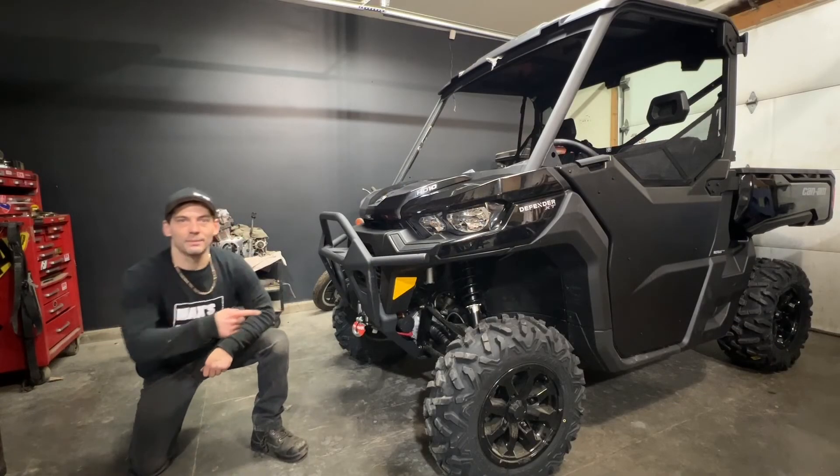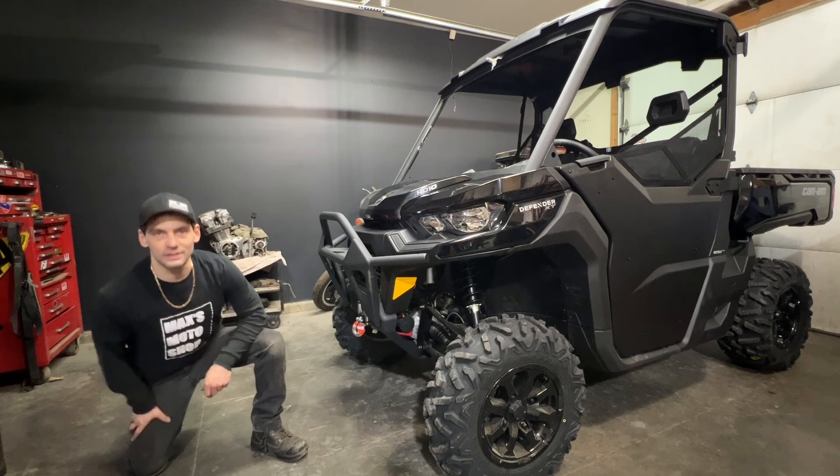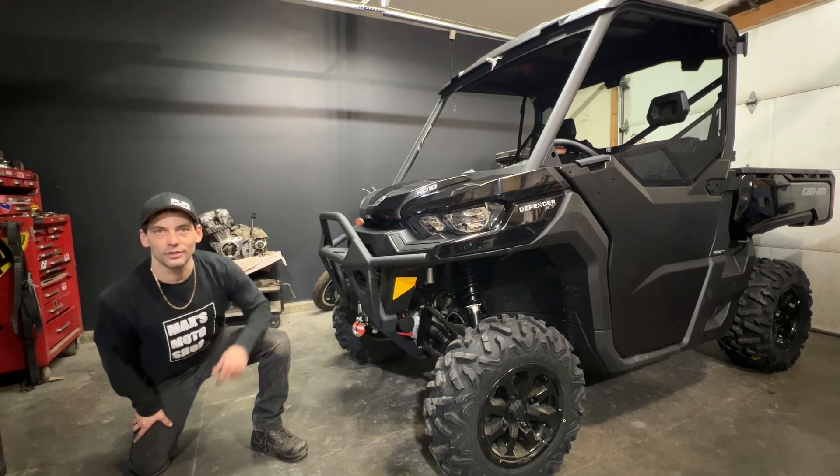If you haven't done so already, make sure you hit that subscribe button and click up here to check out the next video. This has been my half door panel install on the Can-Am Defender. Ride safe!